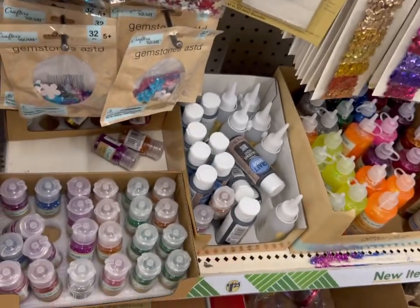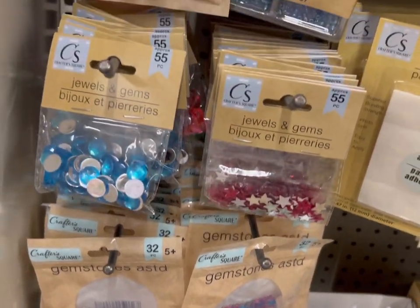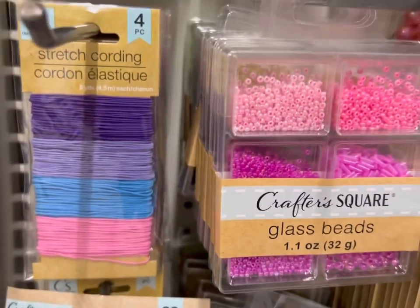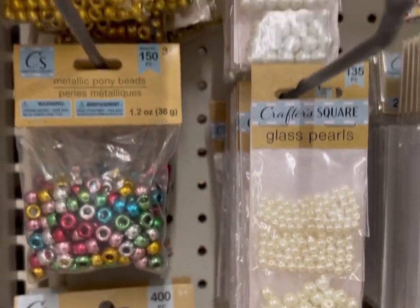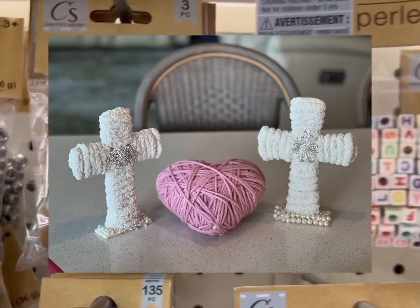Here's another assortment of jewels, gems, and gemstones, and little glass beads in a variety of colors. Here are the pearls that are so nice for craft projects. Also, some of the baker's twine for hanging.